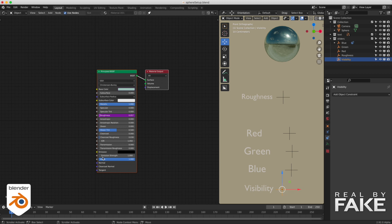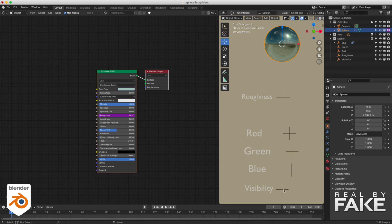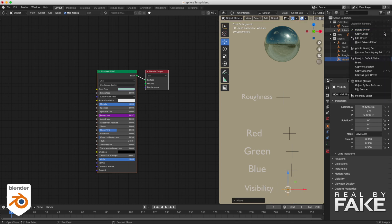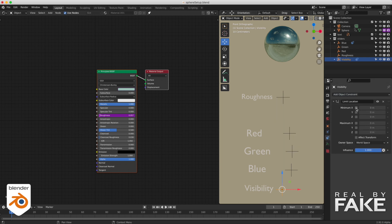Let's do the same thing for the visibility — not the alpha, but turning the object on and off. You can add the driver directly on the visibility for render. Add a driver, select which object drives it — the visibility empty — and again location in X. It says var plus false — we can leave it like that. Now if we move the visibility slider, it's going to turn it on and off. You also have to copy your expression from the render visibility to the viewport visibility as well, because the other one is just for render. Add a constraint to make sure it stays between 0 and 1.